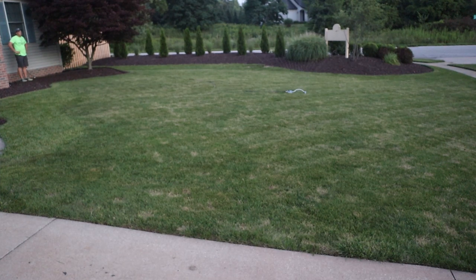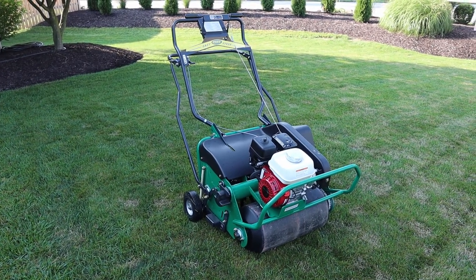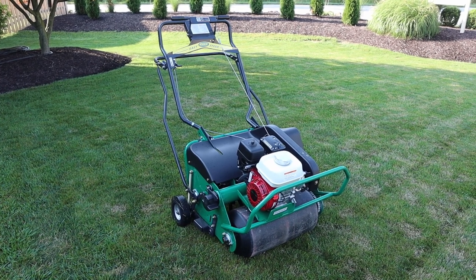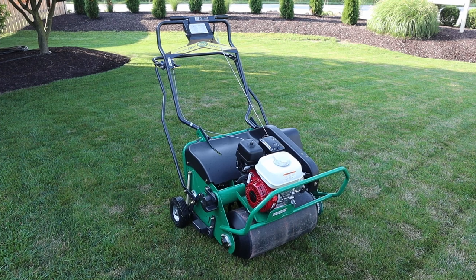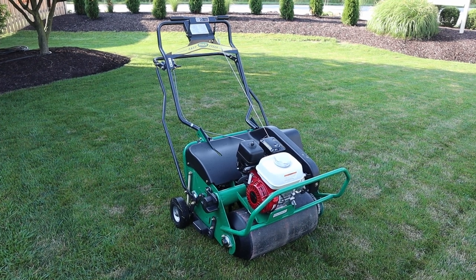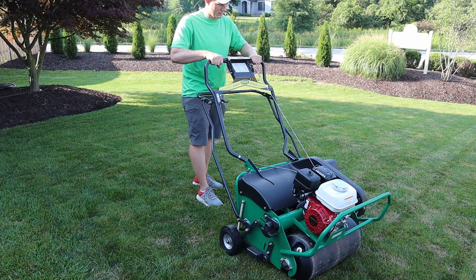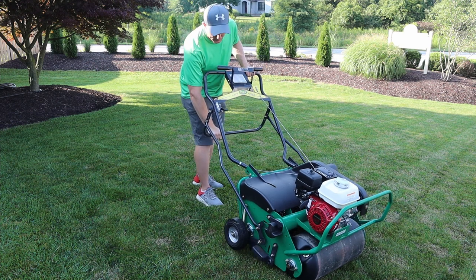The only other thing I'm going to do is water the lawn for about a half hour to soften things up so the tines can get down into the ground a little bit easier. Now it's the next morning and I've just gotten back from the rental place. The machine I chose to rent is a Ryan 26-inch aerator, so it'll make 26-inch wide passes.